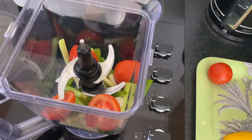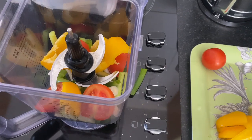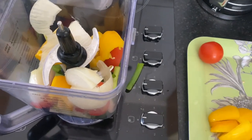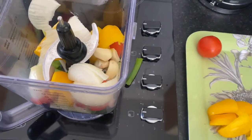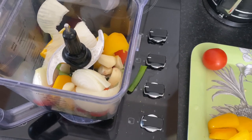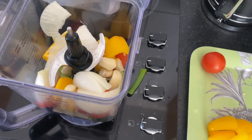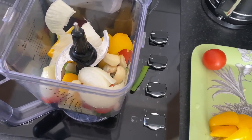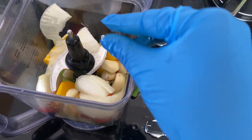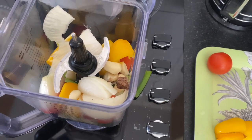I'll put the yellow pepper inside my blender too. I'm going to put everything I showed you except ginger — ginger I'm going to use last. Thompson is a really nice fish. We Congolese, we love it and eat it most days.